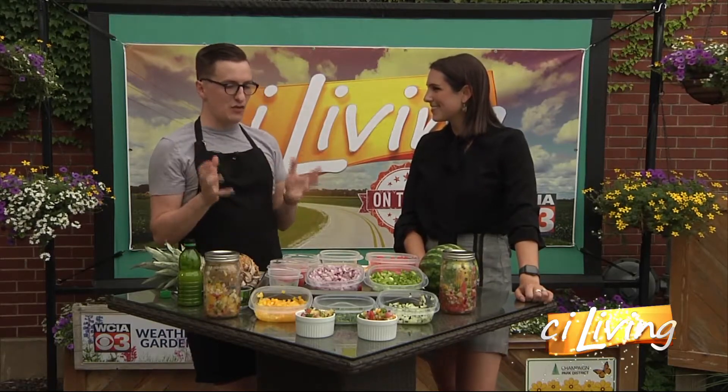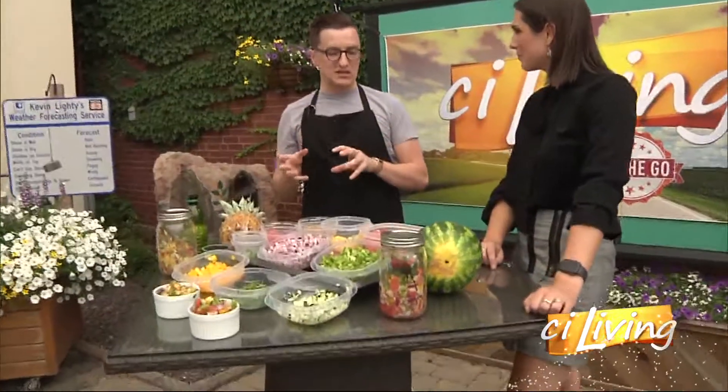They go great with just chips and dip, but they're also fantastic on pulled pork tacos. I'll put them on omelets. You know, a lot of great flavor you can add with these fruit-based salsas.